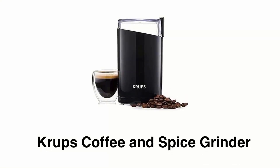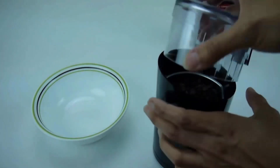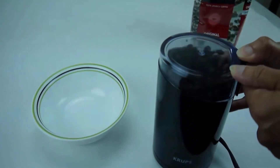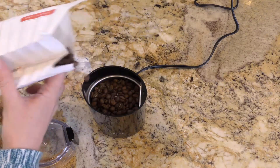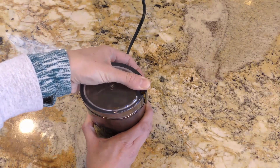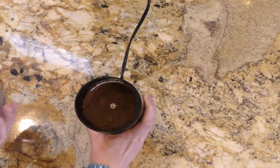Number four: Krups Coffee and Spice Grinder. It has robust stainless steel blades that ensure even and uniform coffee grounds every time, so you can enjoy a flavorful cup of coffee at just one touch. This grinder also tackles spices, nuts, and grains, offering endless culinary possibilities. It has a generous capacity so you can brew up to 12 cups of coffee or grind three to four tablespoons of whole peppercorns for the perfect barbecue spice.